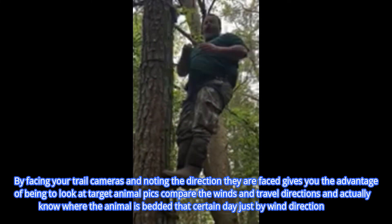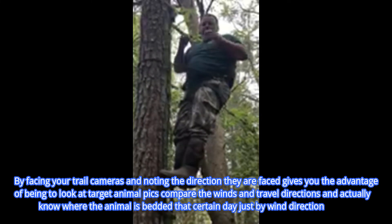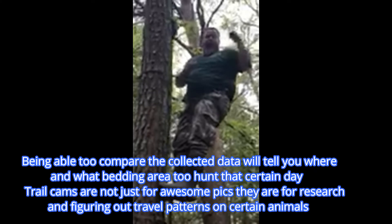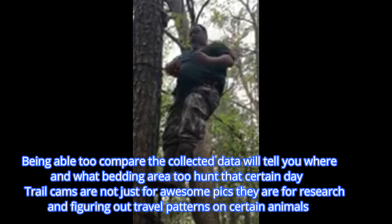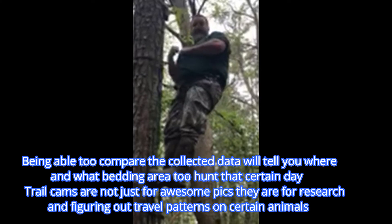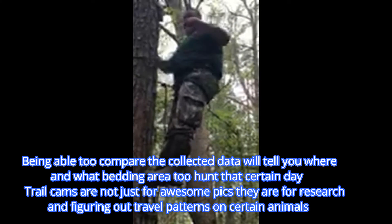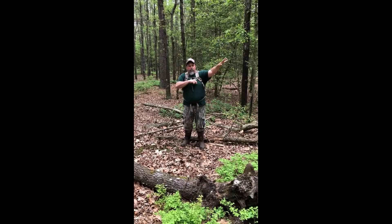You can actually plan your hunts like that. If the camera is facing west and you get a buck picture heading toward the south with a northwest wind over his back, well you know that morning he's going to that certain bedding area. So keep that in mind — that's why we face our cameras in certain ways. Our bowl over there is where the bedding is, and it's pretty good bedding.